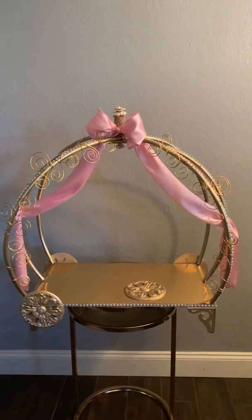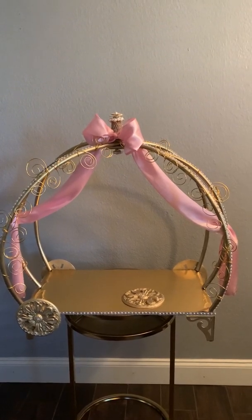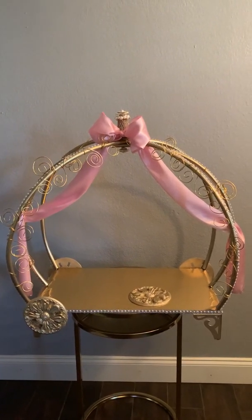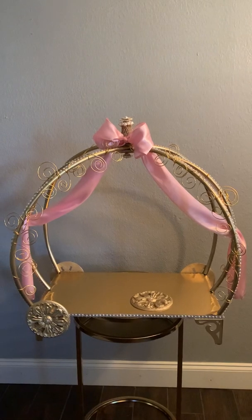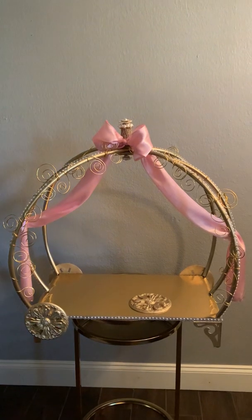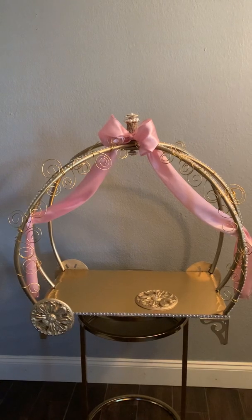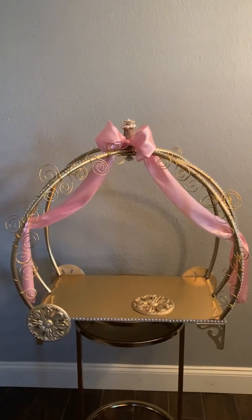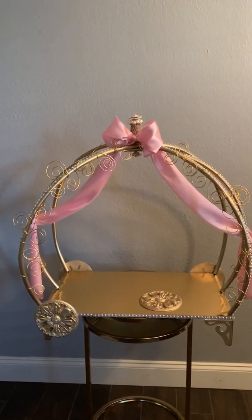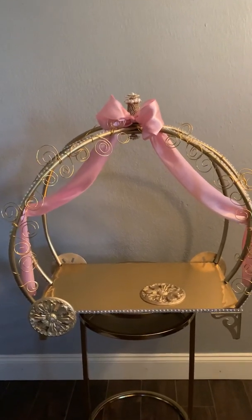Hey guys, I know it's been a long time, but I wanted to do a video on this cute, easy carriage that I made for a baby shower. It's going to hold a cake, but you can make them to be centerpieces. You can make it larger for a whole sweet station table. This particular one is going to be for a cake. It was only a few items — and I'll go through those items to let you know what it takes to make this. It is less than $30, so it doesn't cost a lot and it's absolutely gorgeous. So let's take a quick look at it.